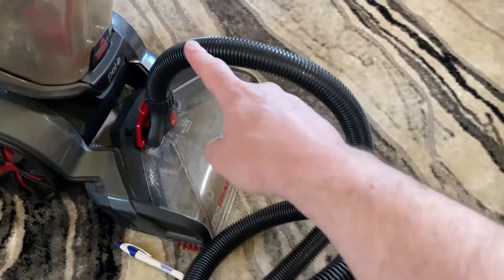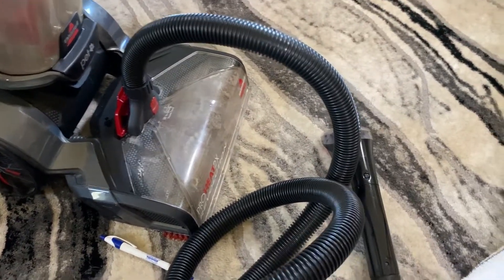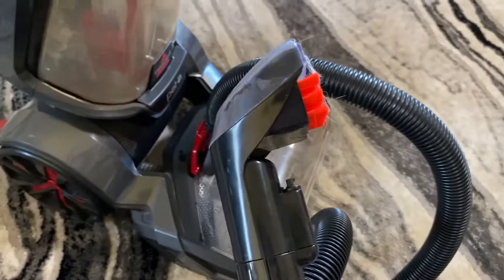Remember, it has to go through this entire hose first, so it could take a couple of seconds. It might spout and spit a little bit until it starts coming out in a nice steady stream.